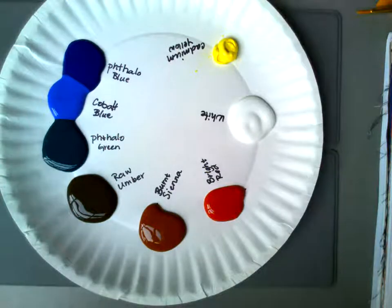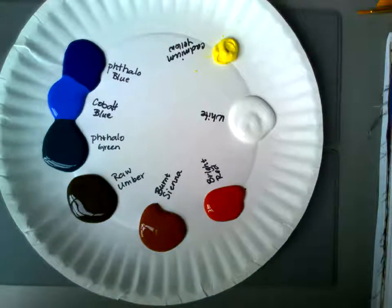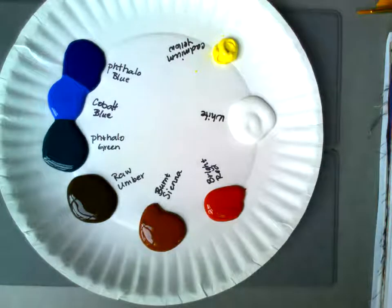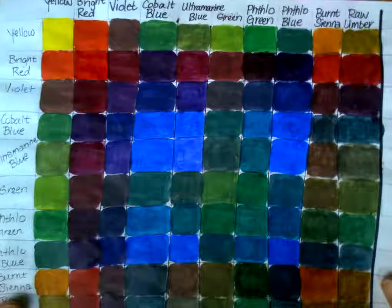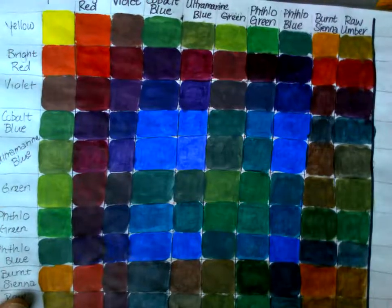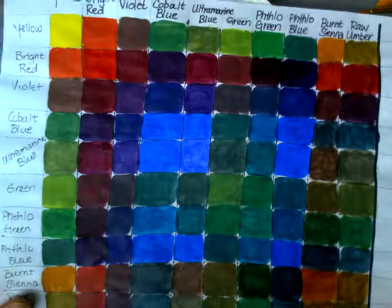I have the three primary colors: yellow, red, and blue. I don't need the secondary colors — green, orange, and violet — because I can make those with my primaries. I like to make them rather than get them out of the tube. If you were in the classroom, you'd be making this big color grid with all the colors to figure out what they do when they mix.